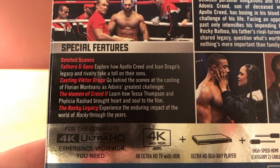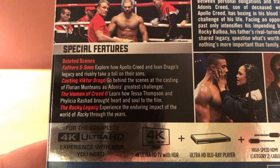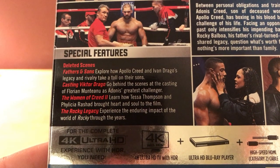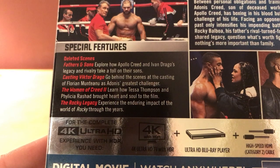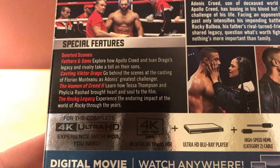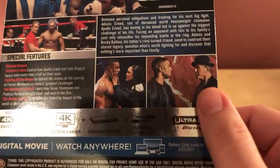Special features include deleted scenes, and then 'Fathers and Sons' — exploring how Apollo Creed and Ivan Drago's legacy and rivalry take a toll on their sons. 'Casting Victor Drago' — go behind the scenes at the casting of Florian Munteanu, I don't think I'm saying that right. 'Adonis's Greatest Challenger.' 'The Women of Creed 2' — learn how Tessa Thompson and Phylicia Rashad brought heart and soul to the film. And 'The Rocky Legacy' — experiencing the enduring impact of the world of Rocky through the years.